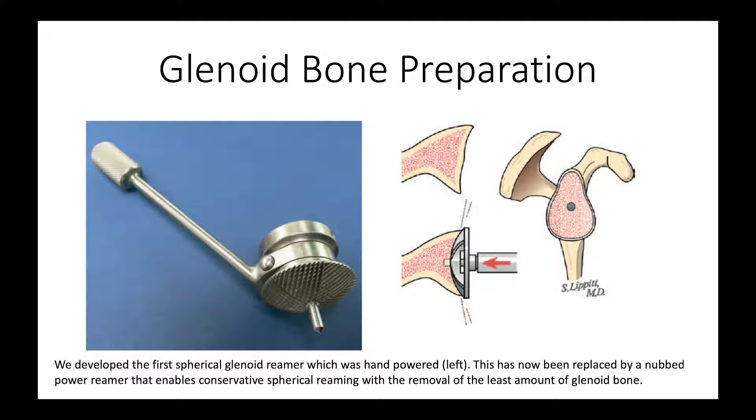There are now more sophisticated reamers, such as the one shown here, that are powered and can nicely ream the surface so that it is conforming. That's what is used now to take an irregular glenoid surface, as shown here, and customize it to the back of a component.